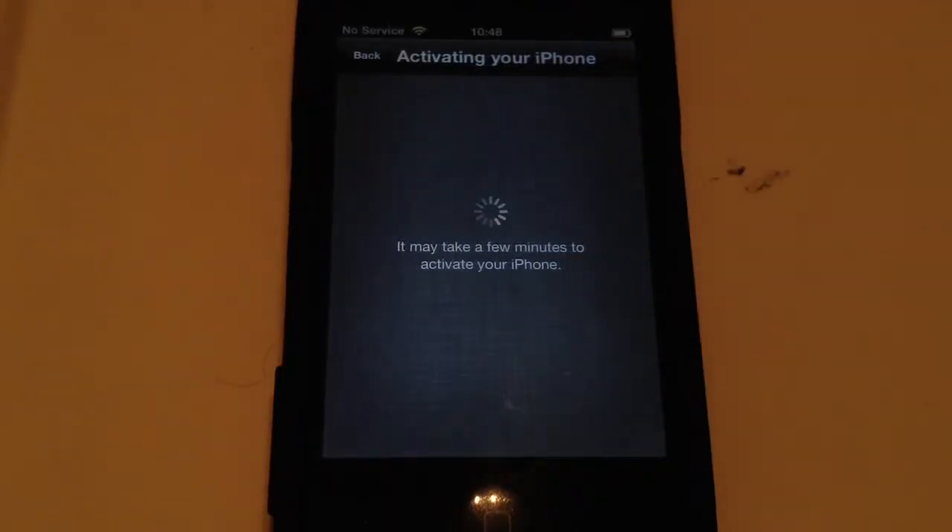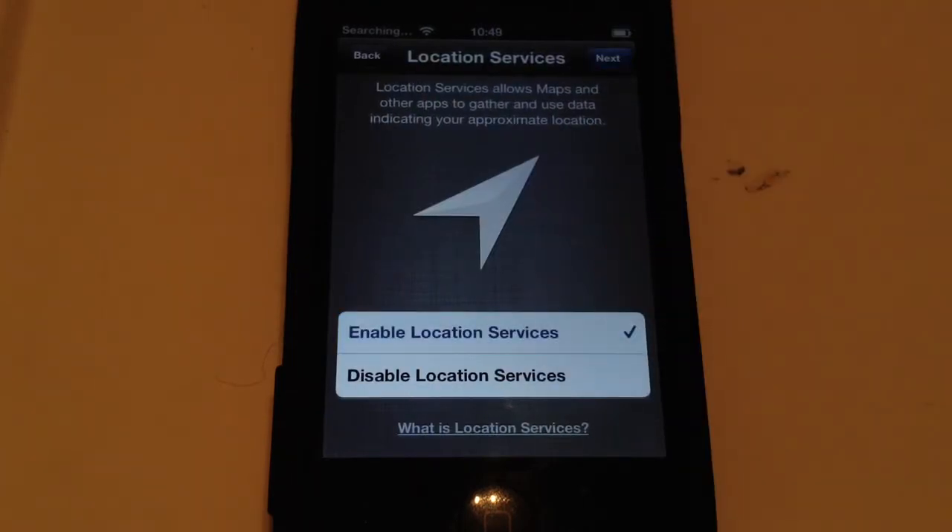I'm just going to put in my WiFi password, then you just want to click Next. Now it's activating my iPhone. I am going to enable Location Services.